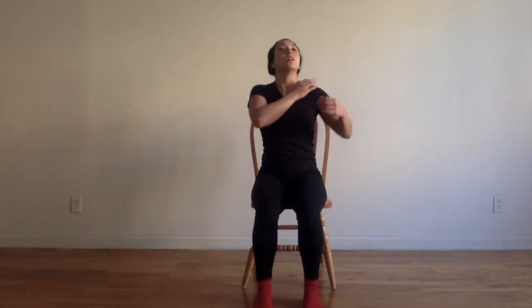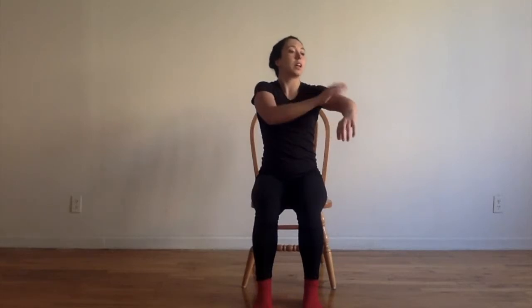We're going to take a moment to wake our bodies up. We're going to start by tapping on the top of our head, down our jawline, and just working our way down one side of the body.